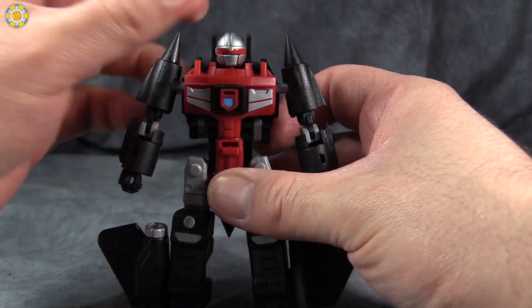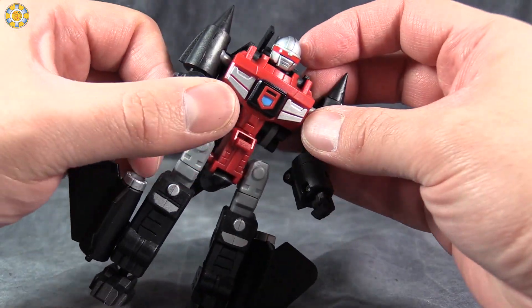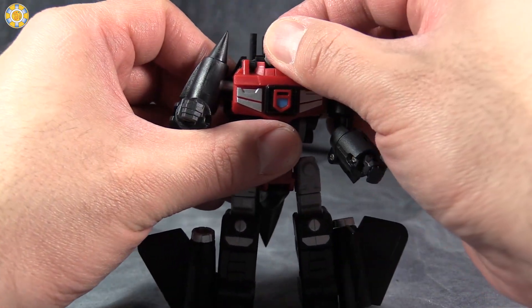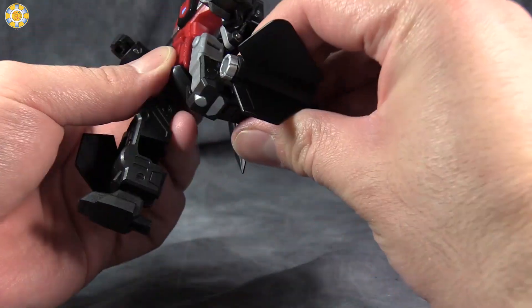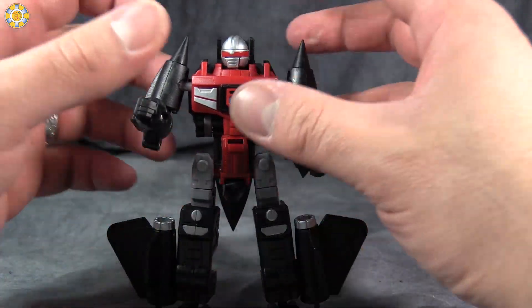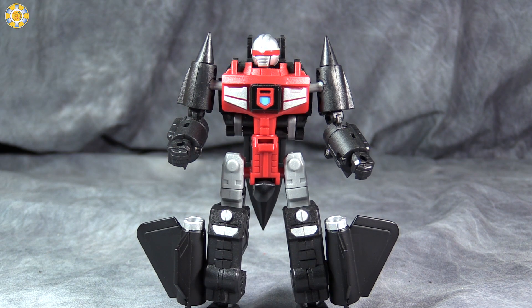There's also torso articulation — I forgot to mention that. Articulation-wise: ball joints in the shoulders, hinges in the elbows, head rotates, torso articulation, ball joint in the hip, swivel at the thigh, and bend at the knee. So plenty of articulation for this fantastic figure. You should definitely pick up Blackbird Robo.